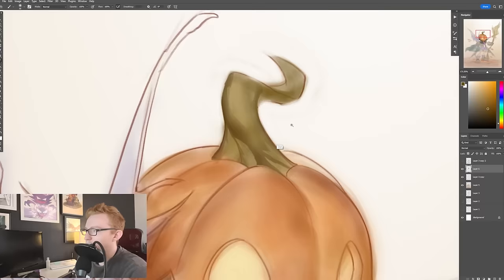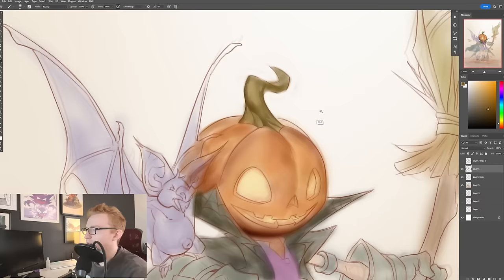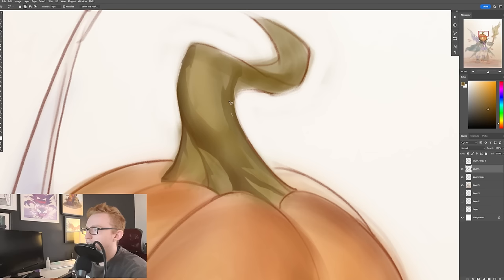And you can sort of push back against it and decide however you want to have it wrap around. Maybe if I wanted it to go a little bit more into shadow — right back here, it's going to go a little bit more into shadow. I want to make sure I get that form right.